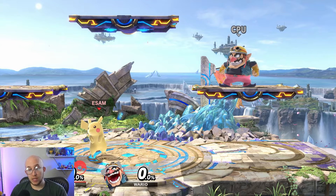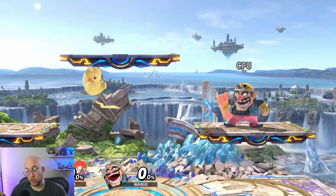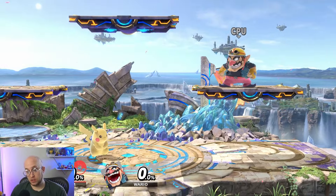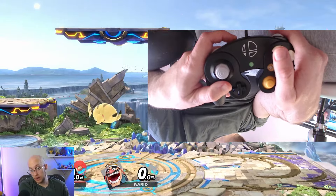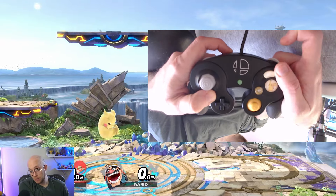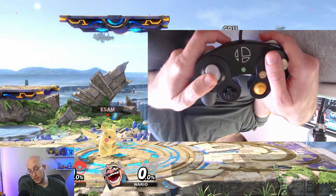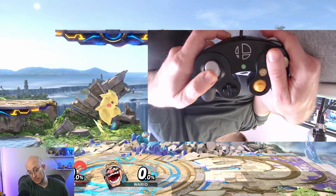There are two ways to jump. There's a full hop — holding the jump button for a bit — which is the higher jump. Then there's a short hop, which you can do by tapping the jump button very quickly before you leave the ground, taking three frames for every character except Kazuya who takes eight frames. You can also hold two jump buttons to always get a short hop — this was added in Smash Ultimate. Another Ultimate-specific feature: you can jump while hitting the attack button to get an automatic short hop attack.